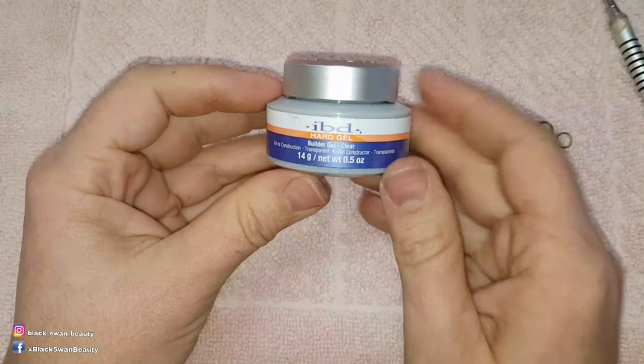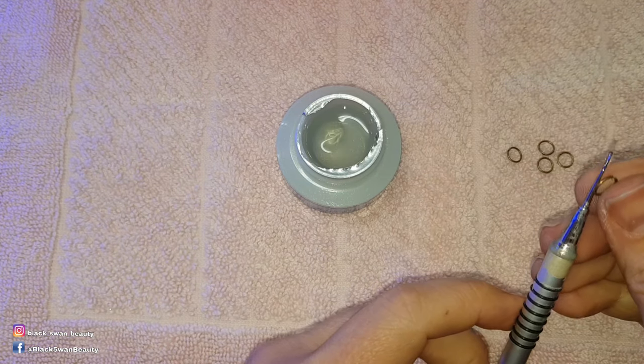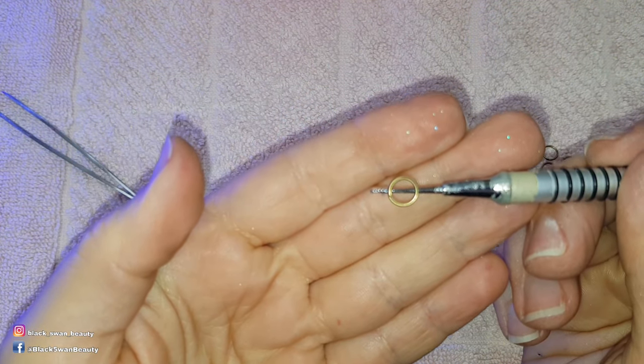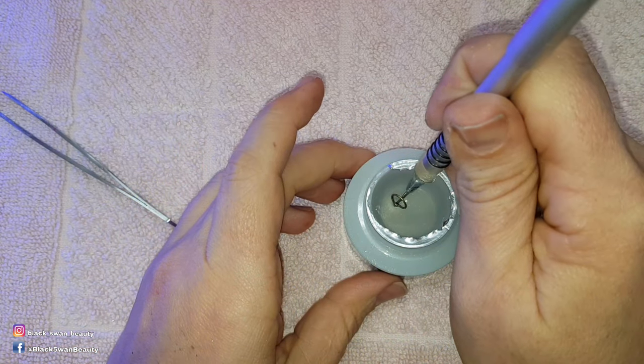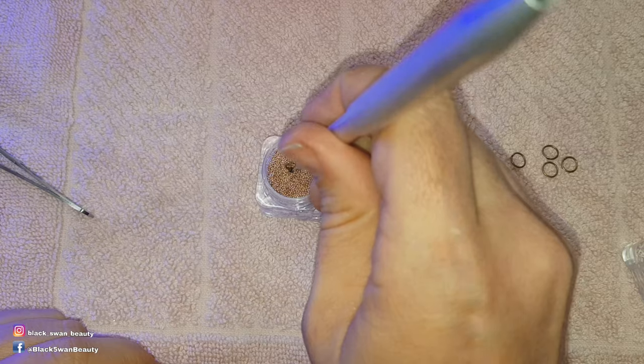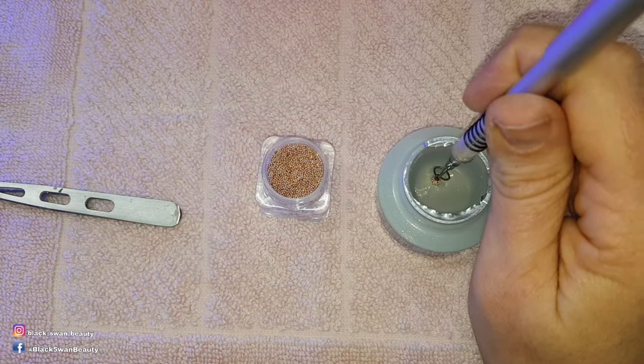I'm starting with these jump rings and builder gel. I tack the rings onto my marble tool because these will be the loops of the baubles when I'm done. Once the ring is cured in place it should look like this. I then begin to build up the bauble by dipping the tip of the marble tool into the builder gel and then into the caviar beads before curing that for one minute in my LED light.